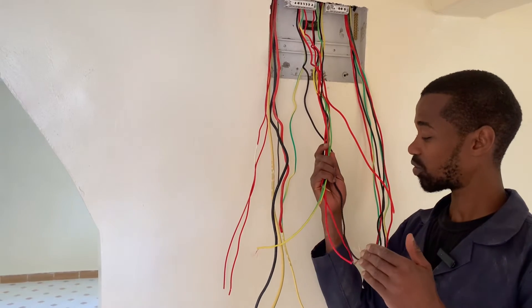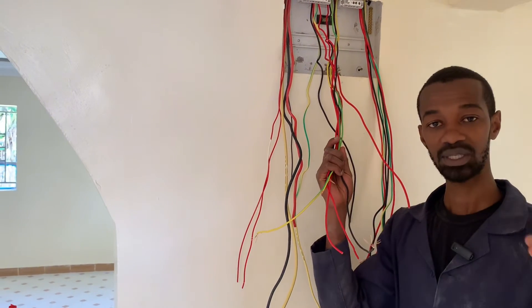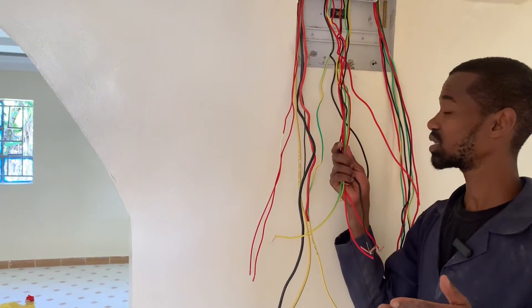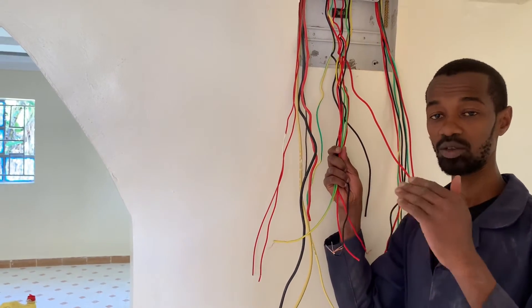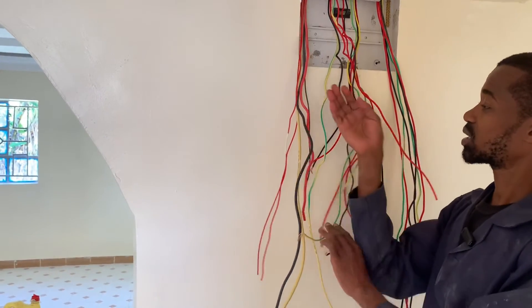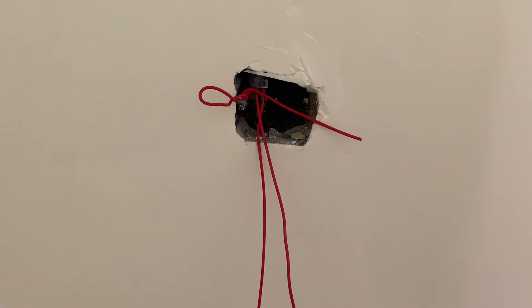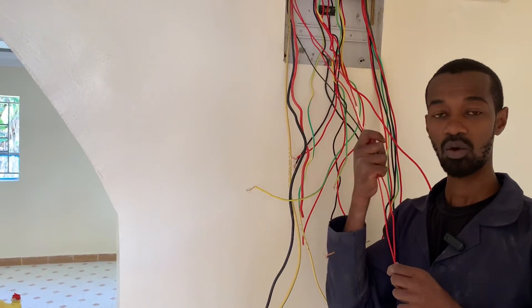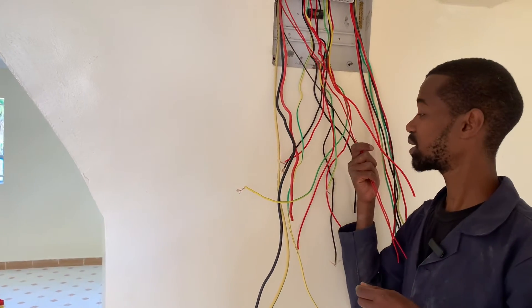Each of these circuits will be supplied by a 20 ampere MCB so that in the event there is an issue, they will be able to trip independently. Another important circuit is definitely the lighting circuit, where we have 1.5 mm wires that will be supplying the lighting.